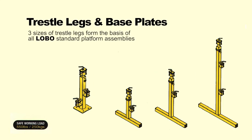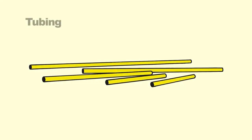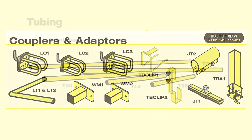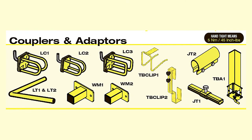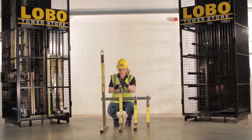The Lobo system is built on three different size trestle legs or adjustable base plates. Trestle legs incorporating side clamps and top clamps, together with round steel tube and low band couplers, form the basic elements of the system. The low band coupler and all other Lobo clamps feature an L bolt which must always be tight.